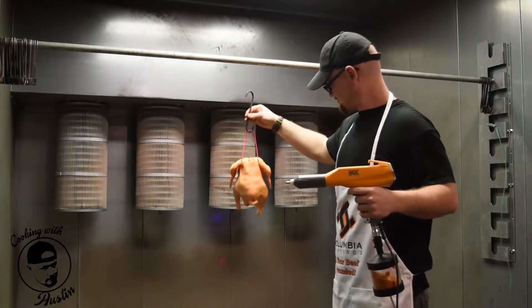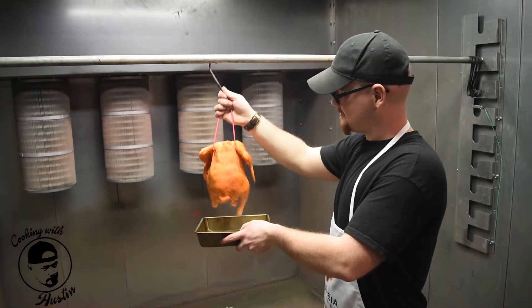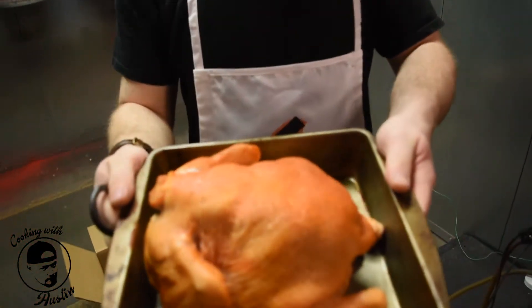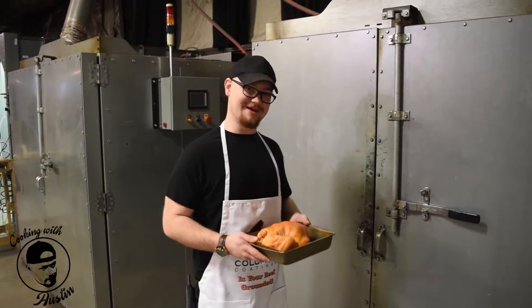Inspect your part to be sure you have a nice even coating. Next, we'll put the meat in the pan and then head to the oven.